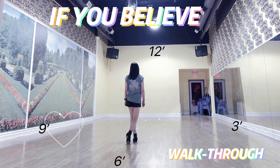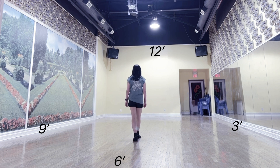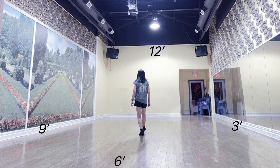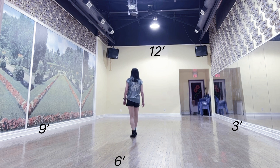Start with weight on the left. Section 1: Walk right, left, rocking chair. Forward on right, touch left behind. Step, lock, step back.